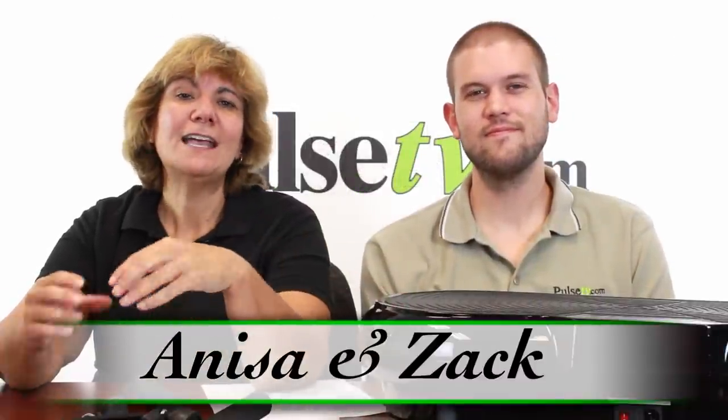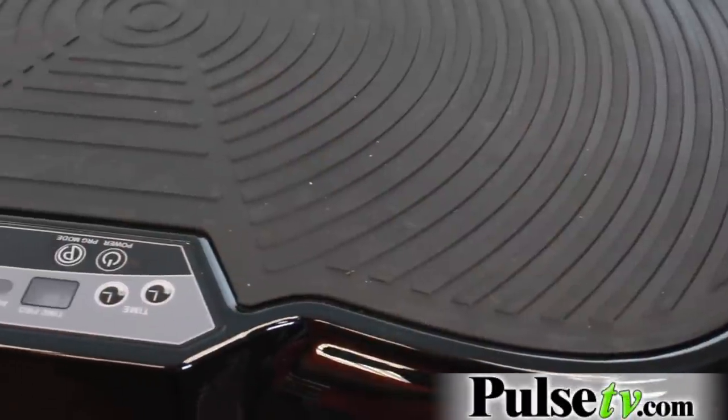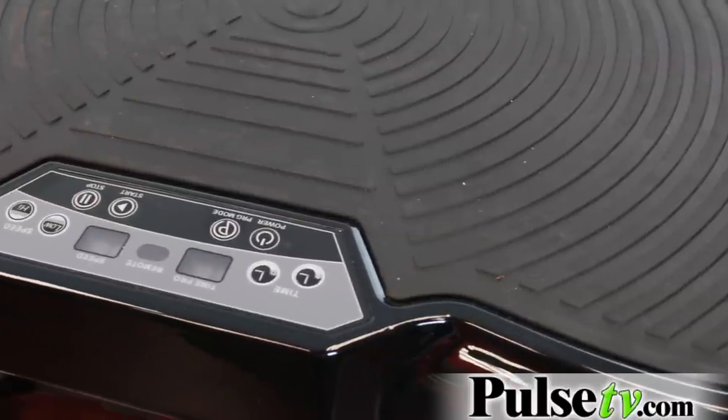Hey, it's Anissa and Zach and today we've got for you the Fit Body Slimmer. This is a whole vibration training system that is great for weight loss, stress relief, circulation, and all kinds of fitness goals.